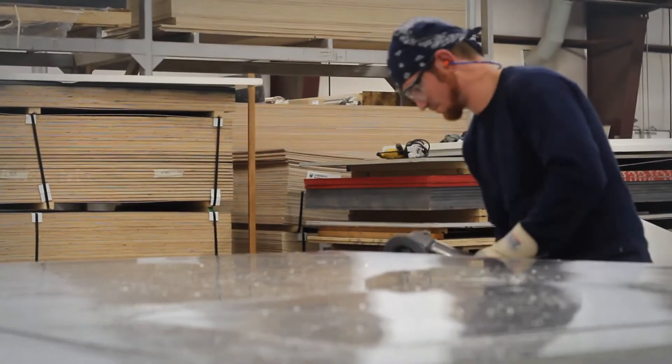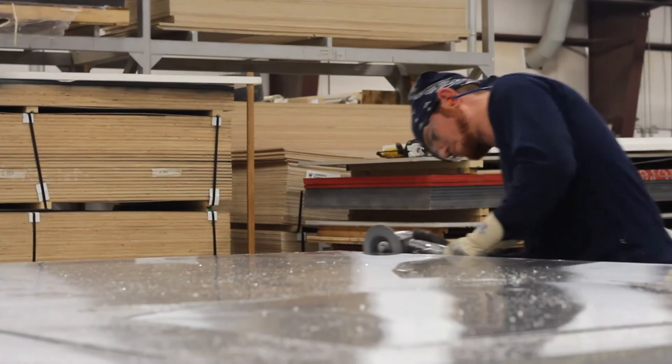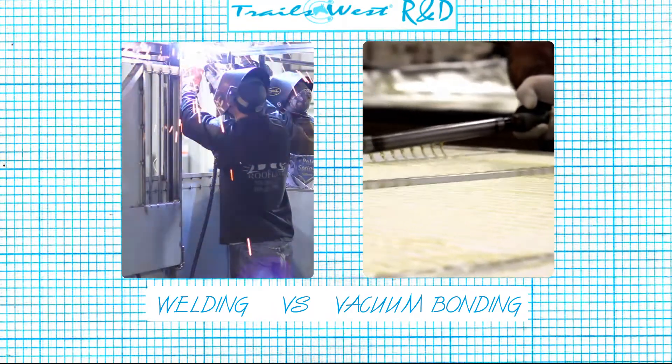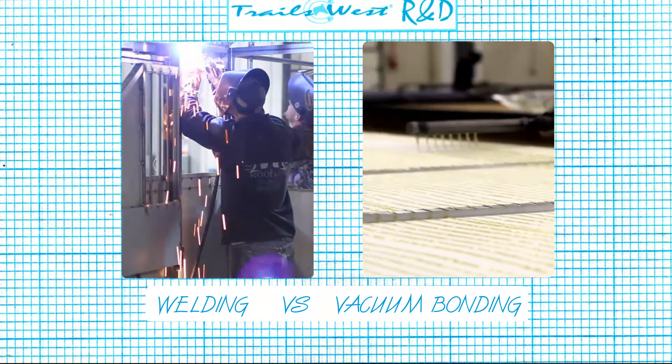For those who are curious about the durability and strength of the vacuum bonded panels compared to welded panels, we turn to Trails West plant engineer and all around smart guy, Richard Swainston.